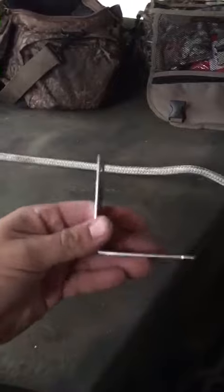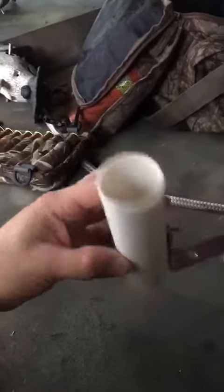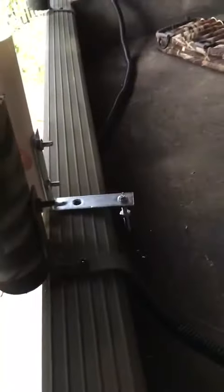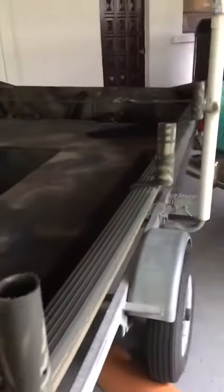Basically you stick the screws in and tighten it down. I have here one screw — just set it like that so I can remove it for fishing. It has a washer down here with a nut. This is the best way I've found to do a duck blind.